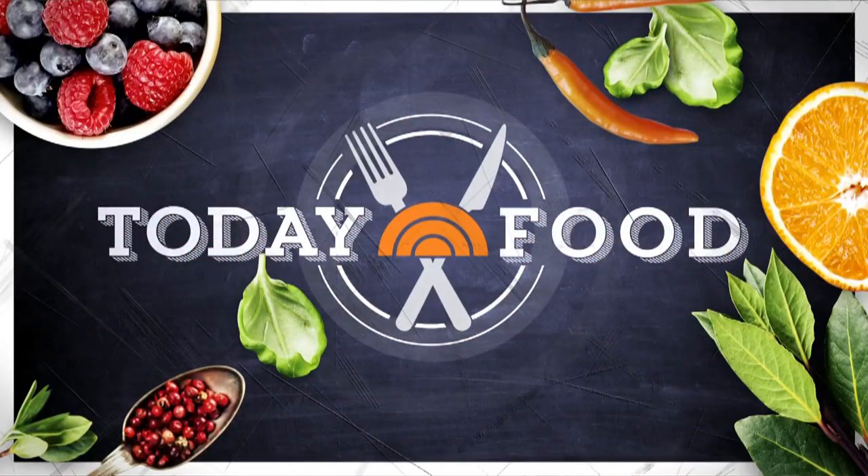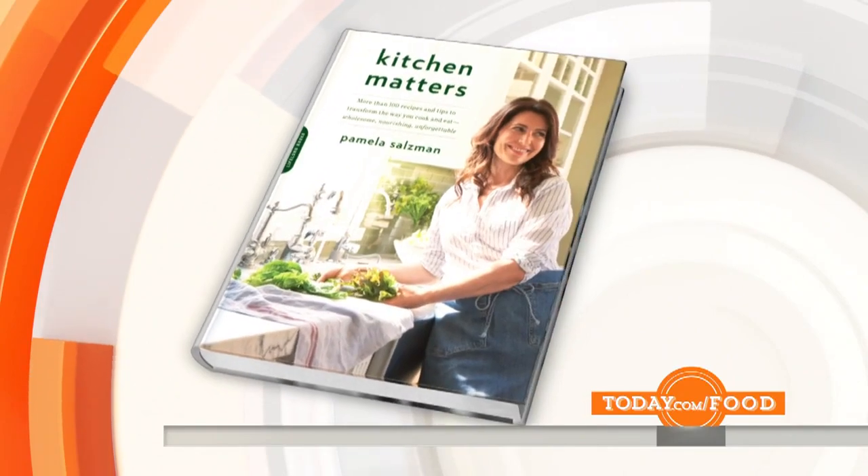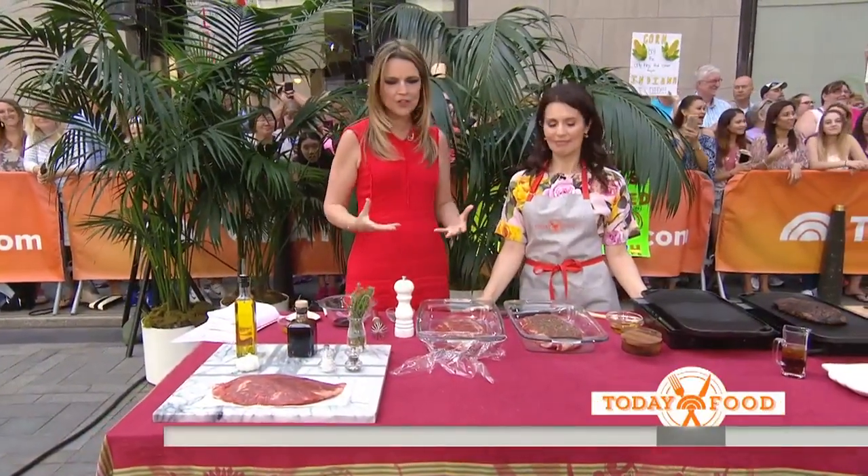We're back. Time for today's food. This morning we're firing up the grill for flank steak. If you're looking for a sure-to-please and good-for-you dinner, we've got a menu that your guests are going to love — and you will too. Culinary instructor Pamela Salzman is the author of the new cookbook Kitchen Matters. Pamela, good morning. Good morning. Happy summer.